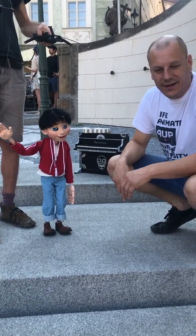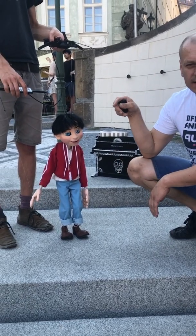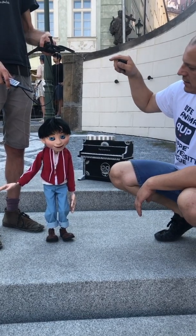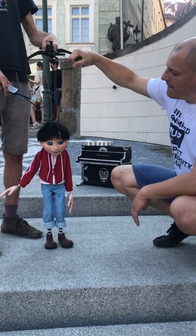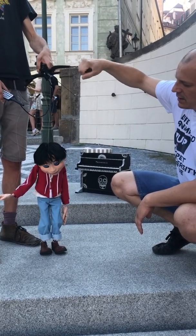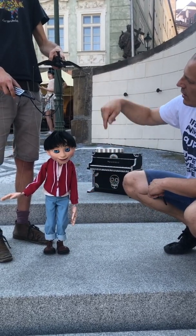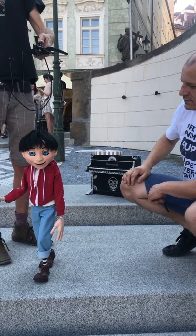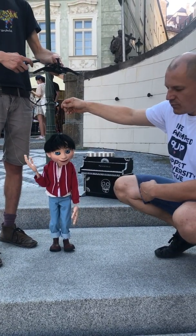Hi Giovanni, this is your Coco and let me show you the basics of the marionette functionality. You can operate the head by pulling the device to the front and twisting with it. You can walk using this bar, and you can also do the moonwalk.